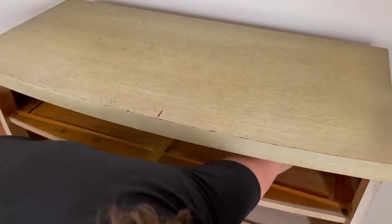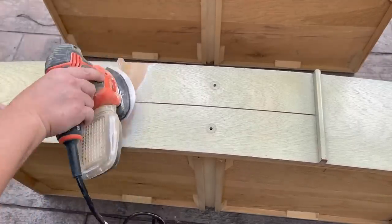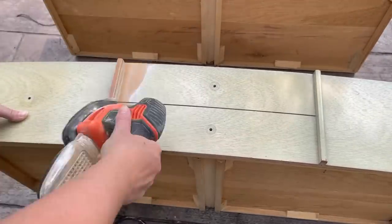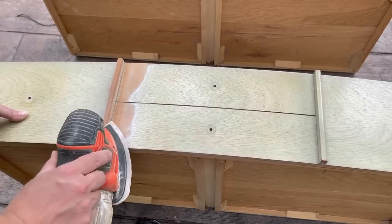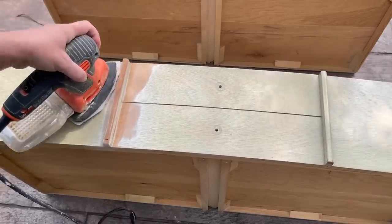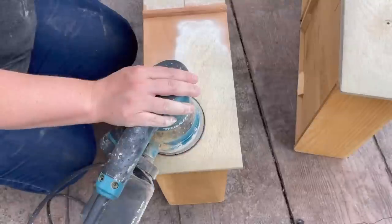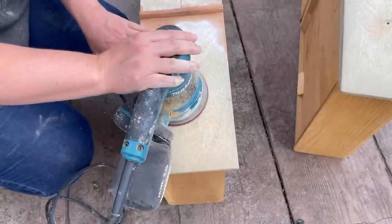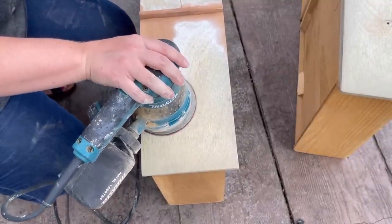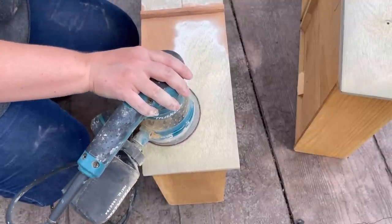I'm using my mouse sander to sand all the little details on the drawer fronts. The top two drawers have these bars and I'm going to keep them. For all the flat parts I'm just going to use my orbital sander. I'm using 80 grit right now, then I'll move to 120 and then 150.